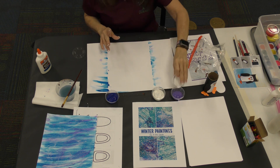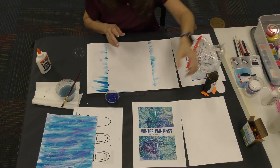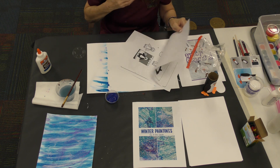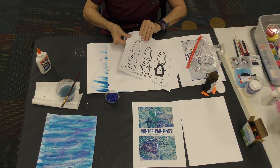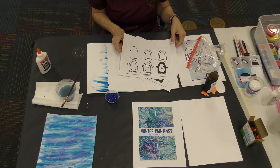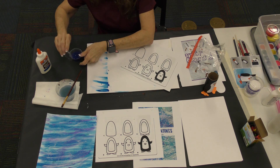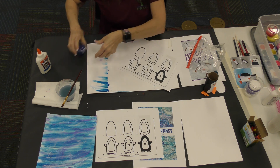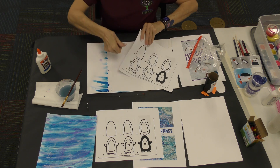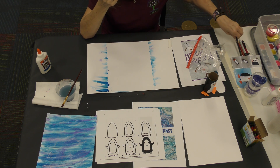Now I'm going to put our paints away because we're going to draw. You have some drawing pages and I really want you to draw all of them — they're all penguins. Pick out your favorite penguin and you can draw him and color him. Use your crayons too — crayons are for artists just as much as paint. Practice your coloring straight and neat and inside the lines. I'm going to draw this little penguin and let you watch — I'm going to try to draw him upside down.